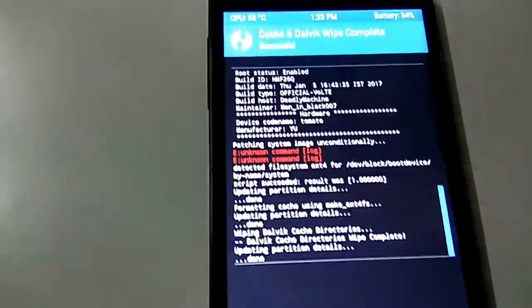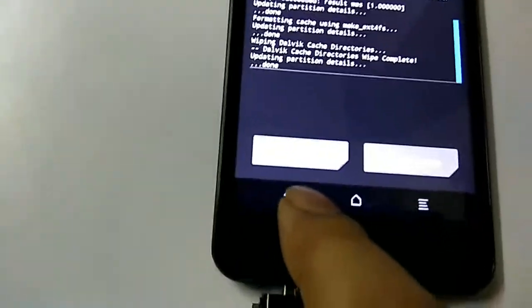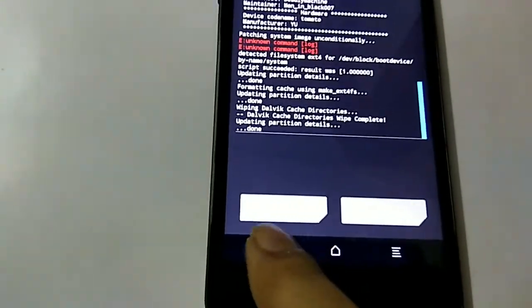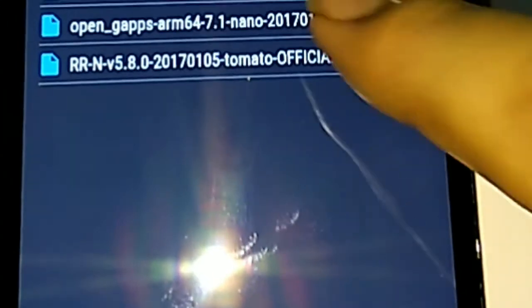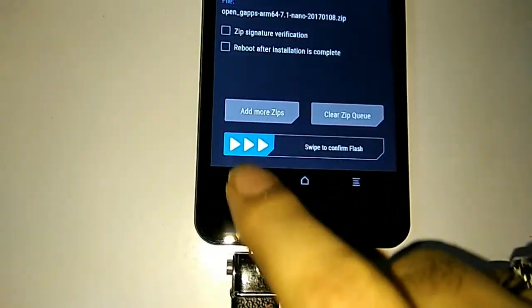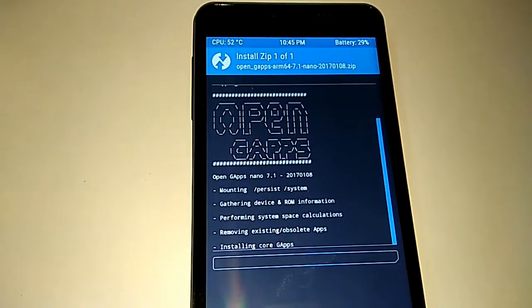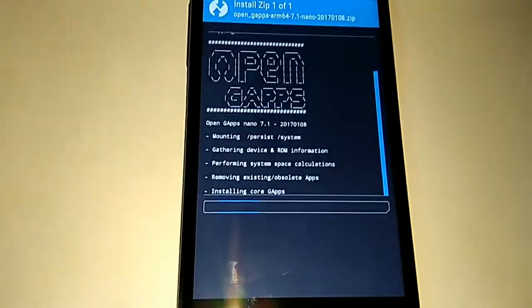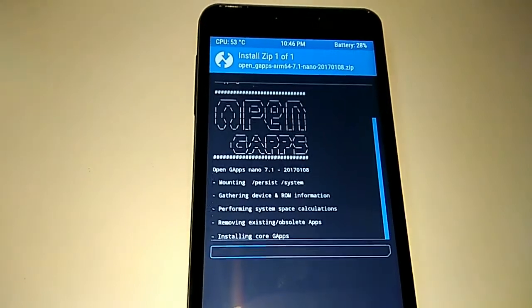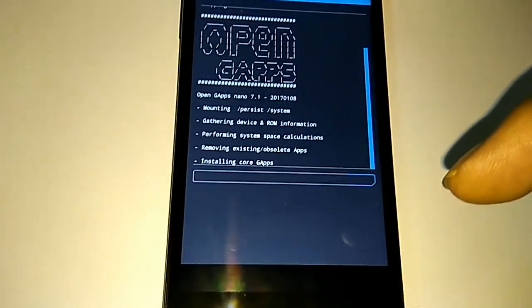The wiping has been done successfully. Before rebooting the system, I will go ahead and flash Google Apps. Go back, then open the GF ARM64 7.1 nano zip file, select it, and swipe to confirm the flash. The ROM which was flashed doesn't include Google Apps, so this step installs them. Links for Google Apps and the Resurrection ROM are given at the bottom of this video.